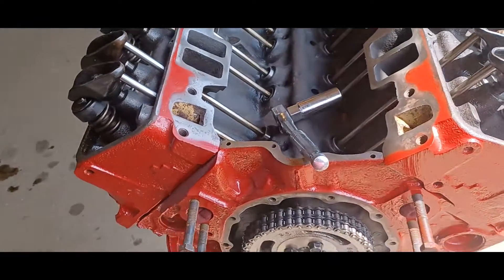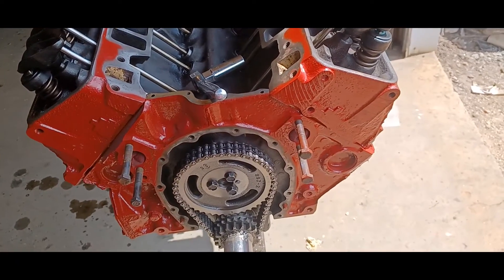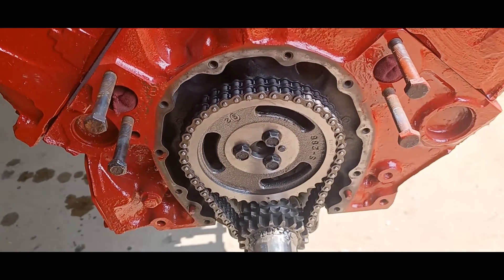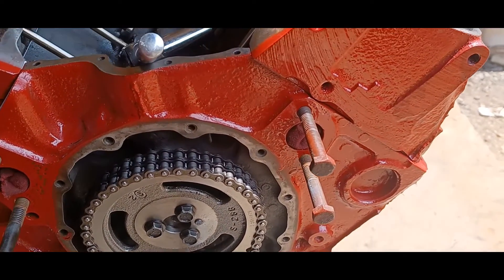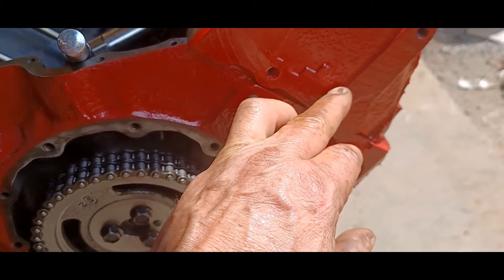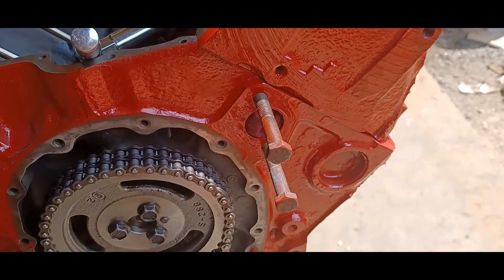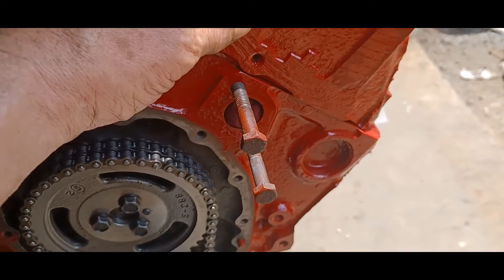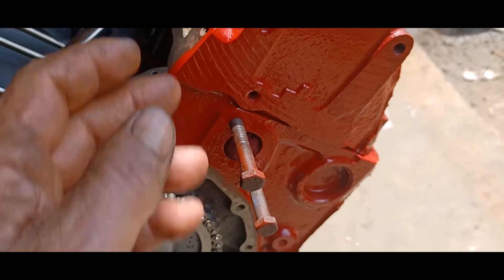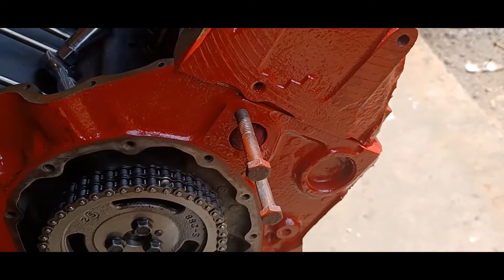Four-stroke engines — just what it says, four strokes. Right now we're at top dead center. As this engine turns, this piston is going to come down and that's going to draw in air and fuel, so your intake valve is going to be open. Then the piston is going to come up and compress it, so both valves will be closed.